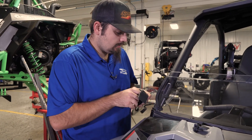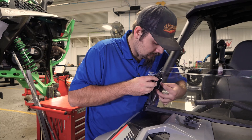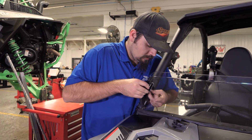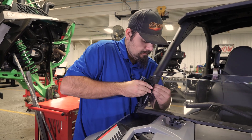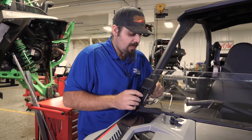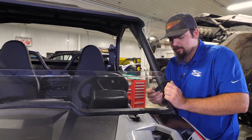Do the same thing over here on the opposite side. Just take your strap, slide it through, get it slid through your clamp, fold it down, slide it through your windshield, and then just tighten them down. Make sure it's making good contact everywhere. Come over here and make sure we got this one good and tight.